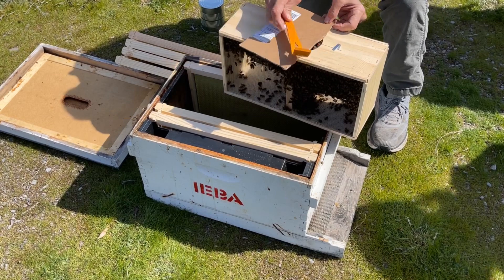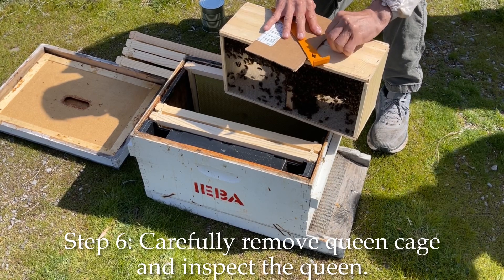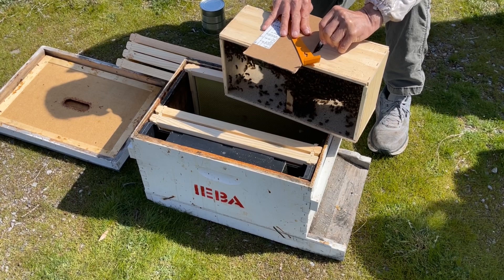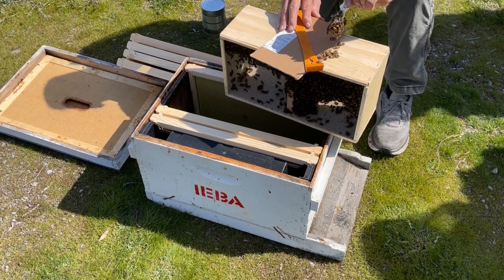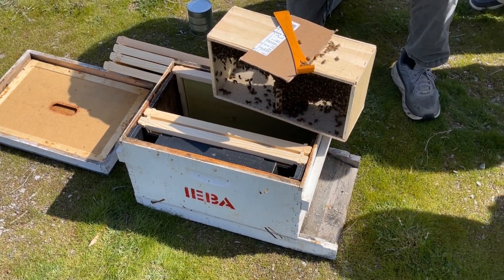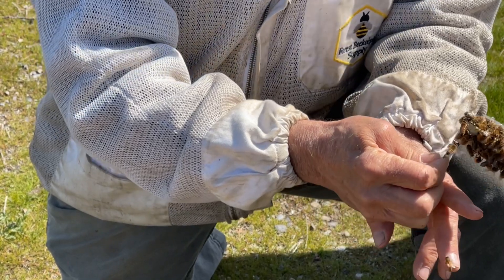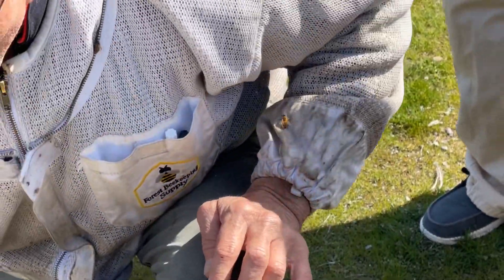Then you're going to grab this tab and gently move it this way. Look at them wanting to get out — they're ready. And then you're going to pull them out. Here's the queen, right here. There she is, right in there. They're trying to take care of her, feed her, and clean her.